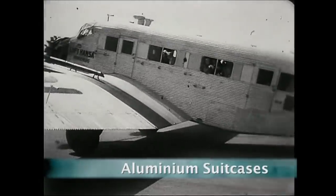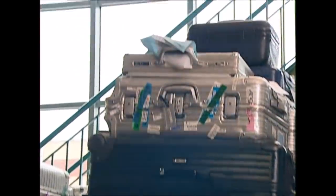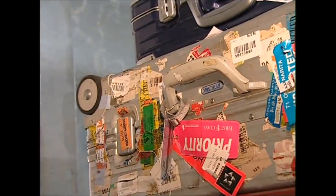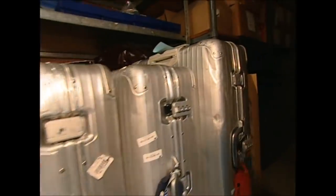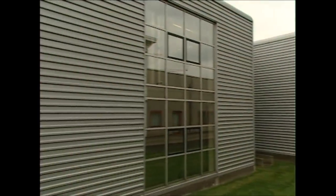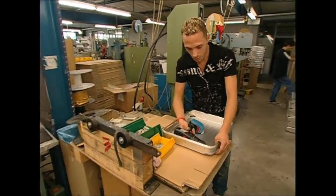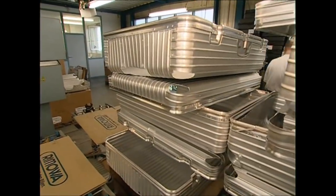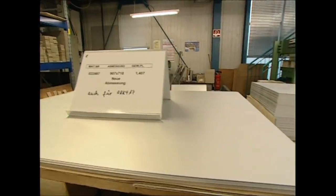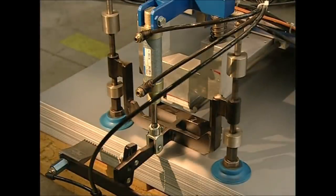Ever since the low-cost airline boom, world travel has become big business. But here's the problem: airlines want light luggage to save their fuel bill, and you want it strong to protect your souvenirs. One solution is the aluminium suitcase. At this dedicated factory in Germany, they've been making lightweight aluminium cases for 50 years. The metal is mostly aluminium mixed with magnesium, which improves the strength but keeps it tough as well as flexible.